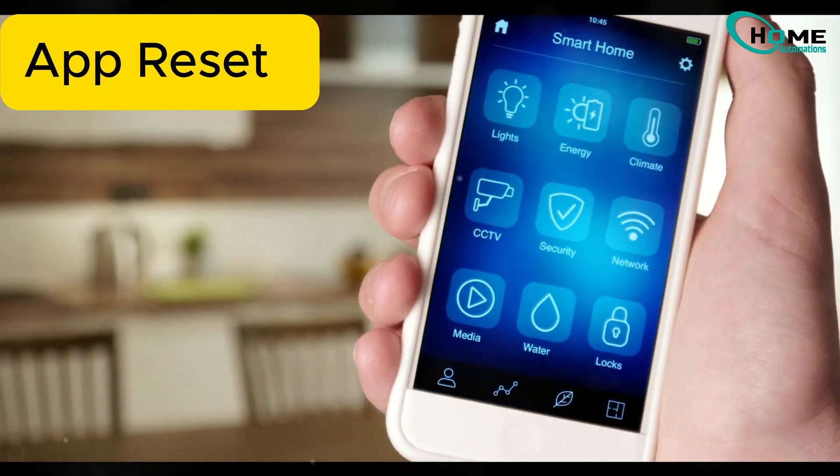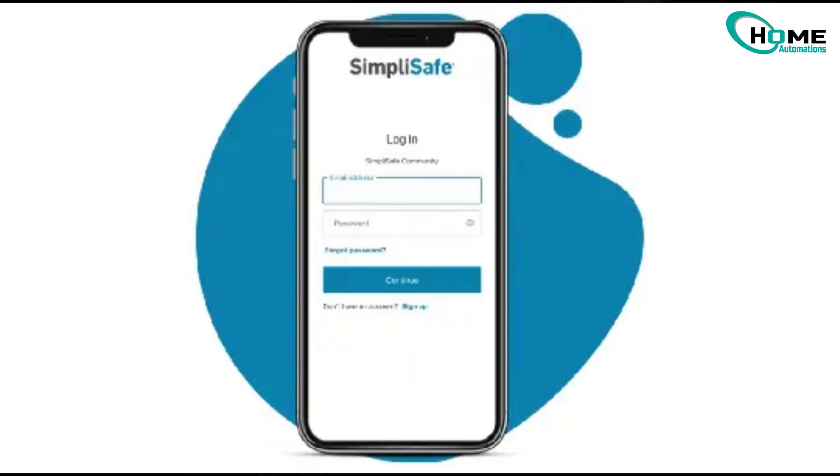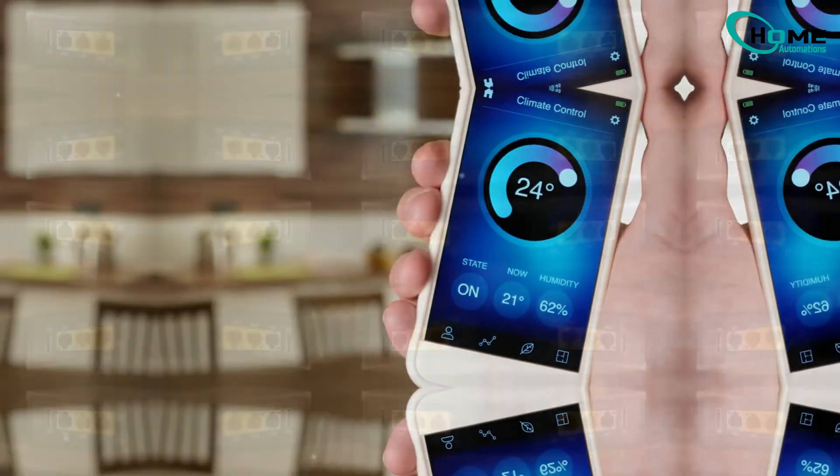Solution 3: reset the app. If the camera still won't connect, it might be the app. Uninstall the SimpliSafe app, restart your phone, reinstall and log back in, then try connecting the camera again.